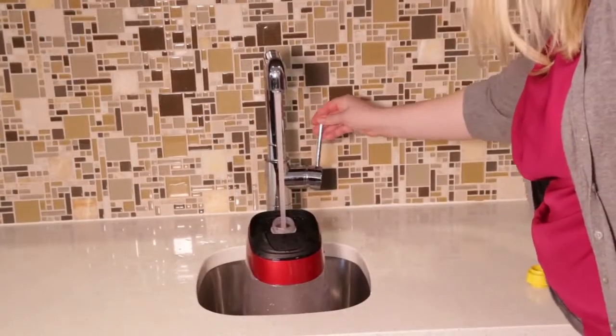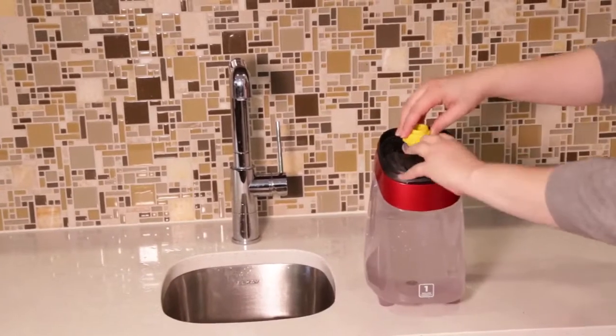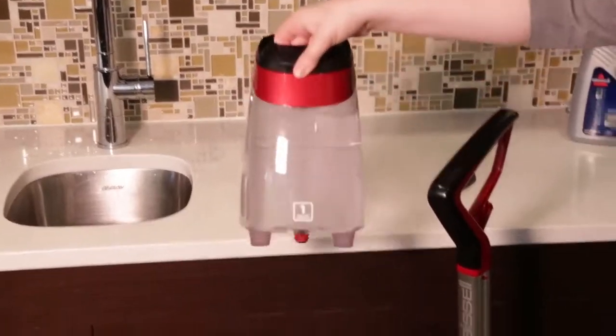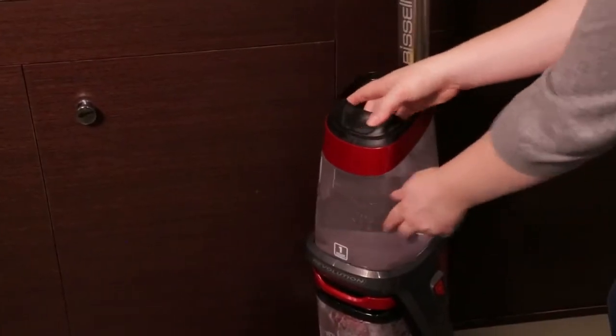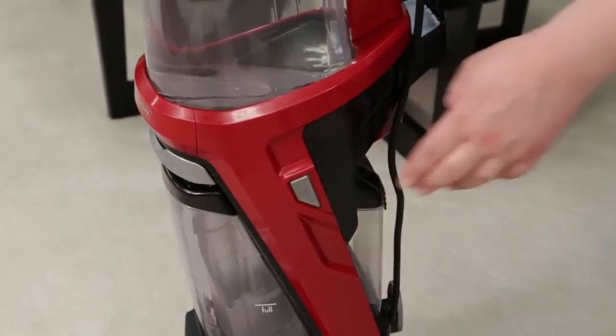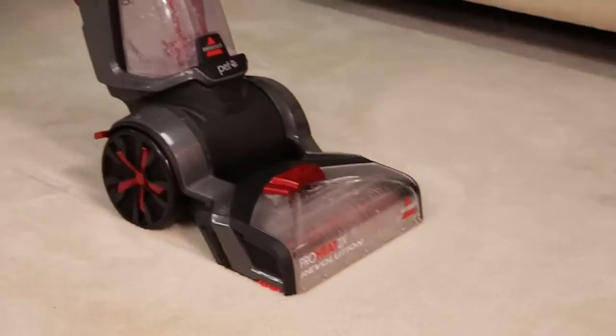Fill the tank with warm water again, twist the cap back on tightly, and return the tank to the machine. Turn the machine on and press the trigger for 15 seconds while making back and forth passes on a section of the carpet.